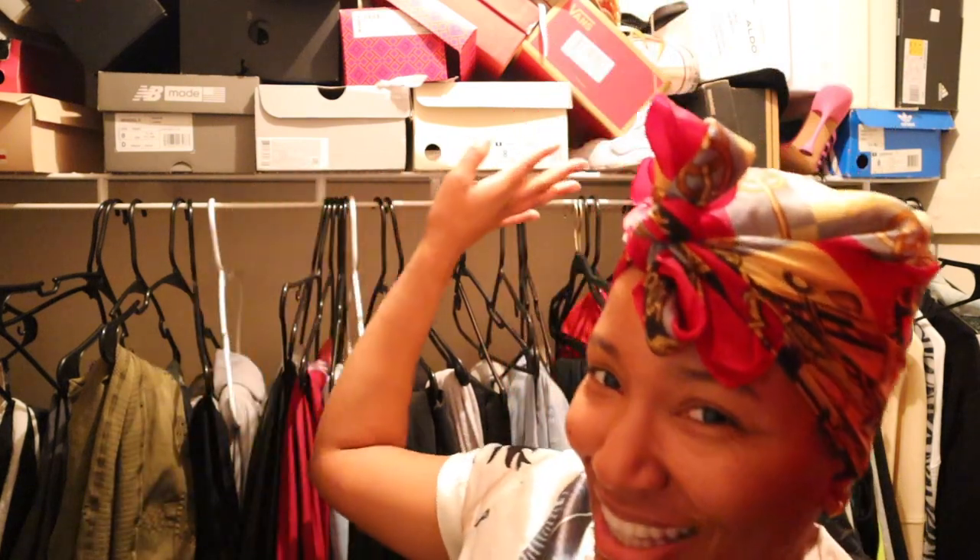Let's go to the closet, we better find some leggings real quick, little crop top, you know what I'm saying? Don't be judging my closet y'all. Y'all remember I did this organization up here like a few videos ago? Yeah, that didn't last. I'm gonna do better. But for now I'm not worried about that.